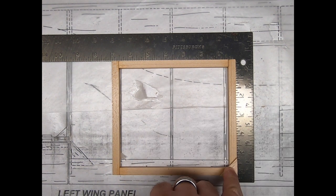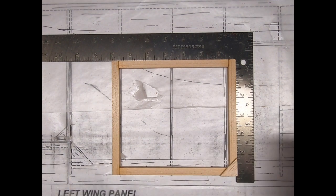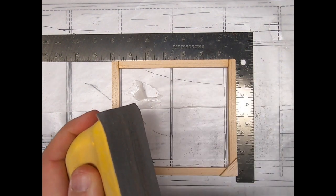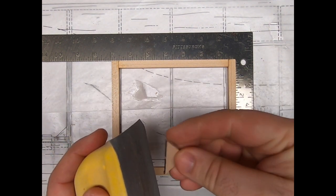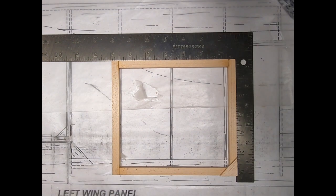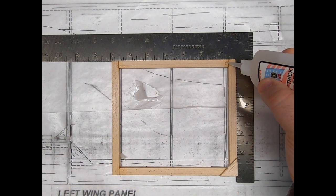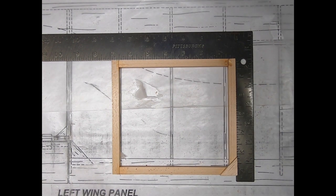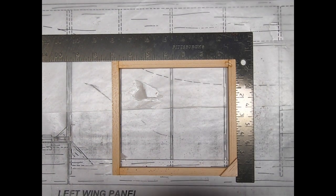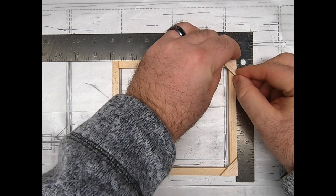And in just a couple of seconds that'll set up and be ready to go. These are the perfect time saver — they work great, we've got them in five sizes. A lot of guys cut their own gussets, but these are nice to have on hand if you're ever in a hurry, or if you want to have them in your field box to make a quick repair. It only takes a couple of seconds: spray a little bit of CA on them, stick them in the corner.